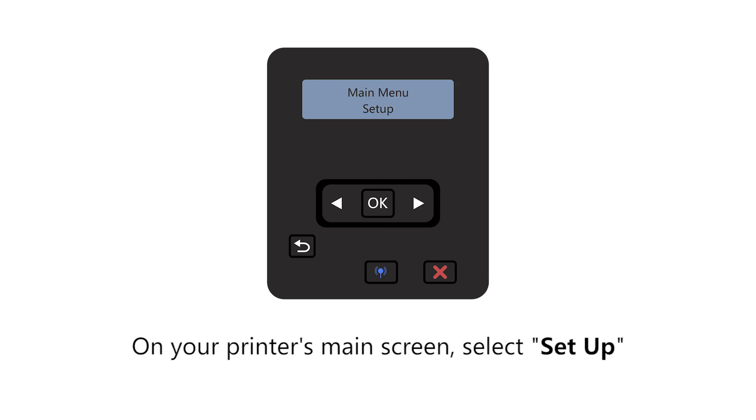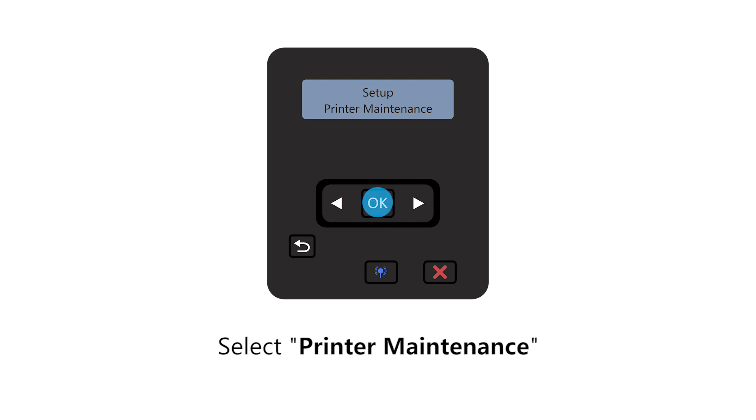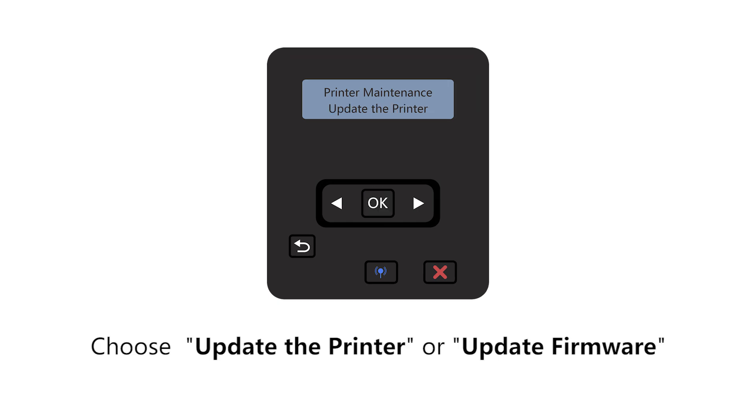On your printer's main screen, select Setup. Then select Printer Maintenance. Choose Update the Printer or Update Firmware.